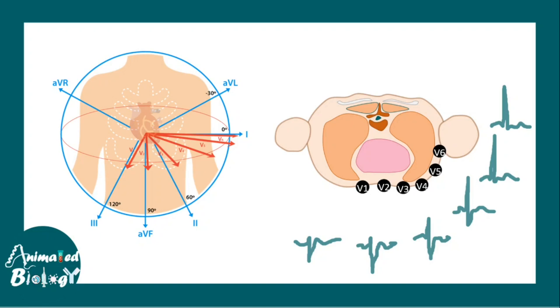In certain special conditions, more than 12 leads can be used, but that is beyond the scope of this video.